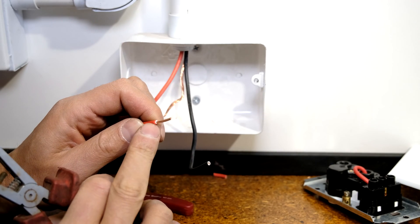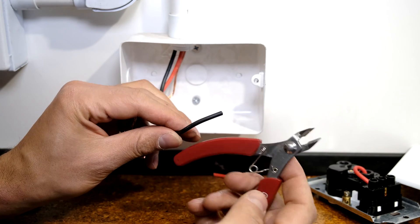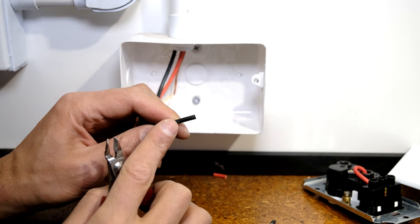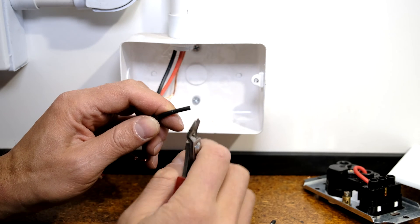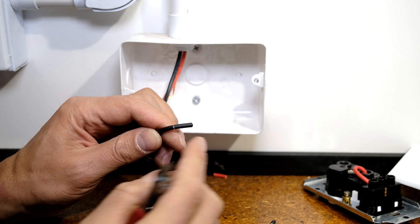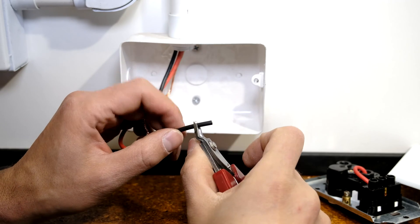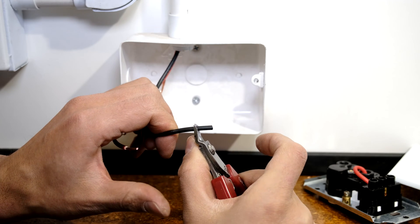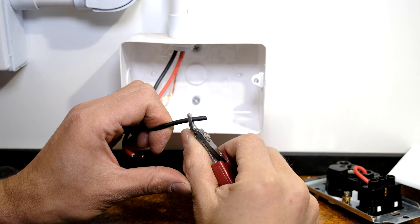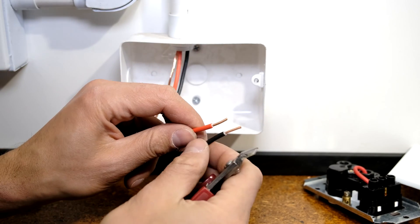It's best to use a wire stripper: twist and pull — it does not damage the wire at all. If you don't have wire strippers, you can use side cutters. Just cut maybe halfway — not through the insulation — and do it on the side. Bend it, then pull. Use the side cutters for grip while pulling the wire away, keeping them open. Now you've exposed the copper.